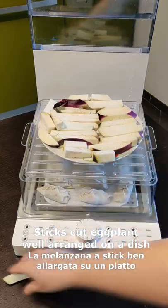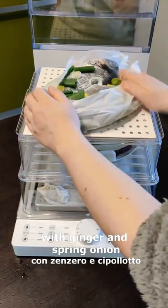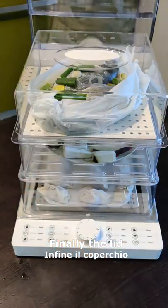A dish with stick-cut eggplant well placed on it. Then the final layer with the sea bream, seasoned with ginger and spring onion. Now the lid goes on and start for 15 minutes.